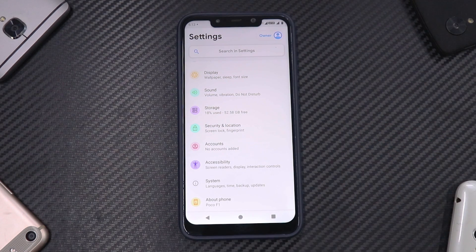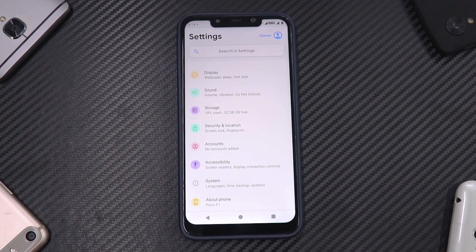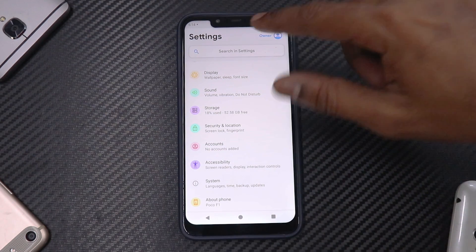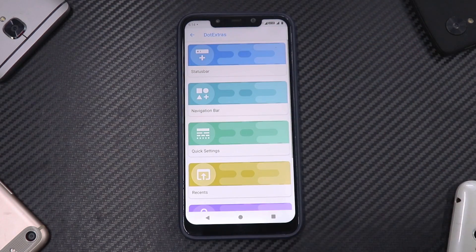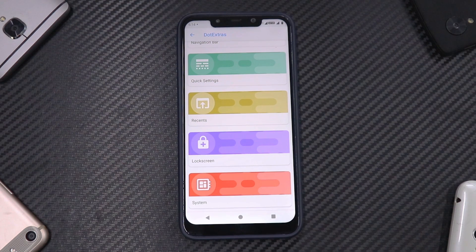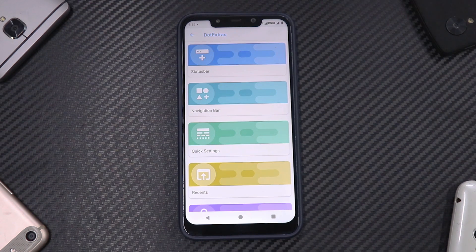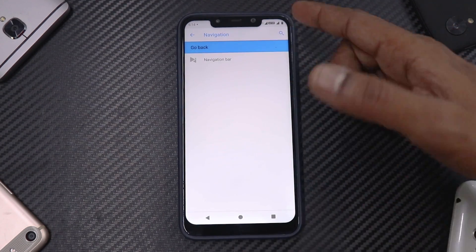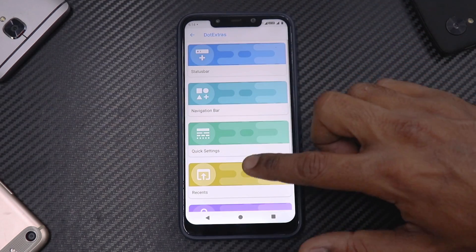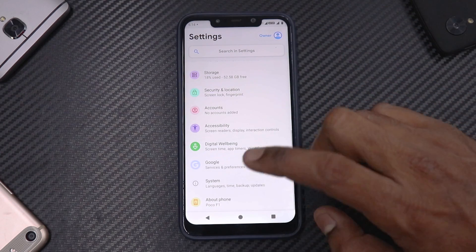Going into Settings, the icons are customized in a very nice way. It follows Android Pie guidelines but with the settings label written large — these small changes make the ROM stand out aesthetically. The customization menu, called Dot Extras, is very well laid out. You have status bar customizations, navigation bar and gestures, quick settings, recents, lock screen, and button customization — it feels like a finished, professional product.